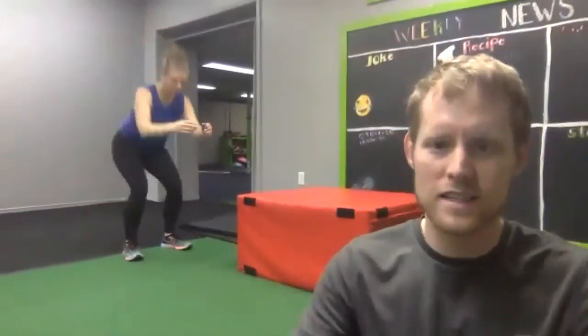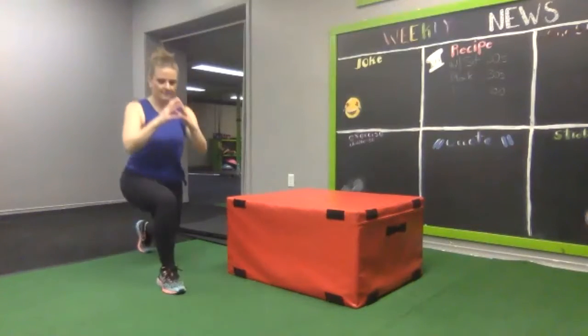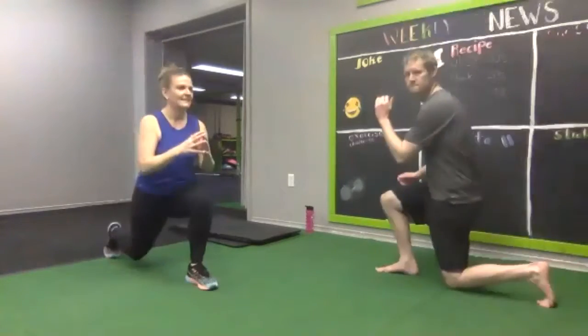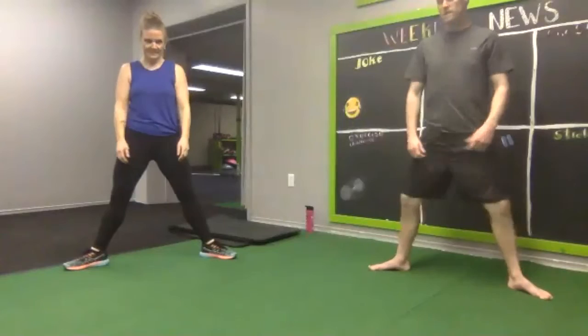Warm-up starting now — 10 squats, follow Julie's count, go slow. Lunges are next: one leg forward, one leg back, stepping forward, trying to get as close to 90 degrees as you can. Then 10 sumo squats — toes out nice and wide, down for one through ten.